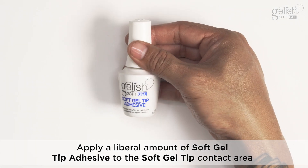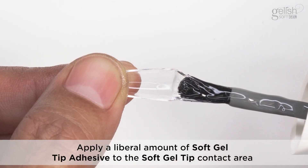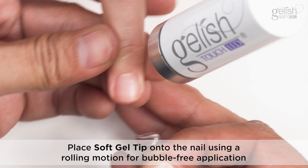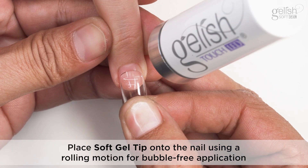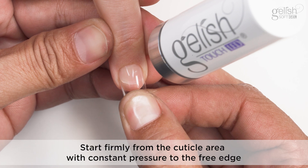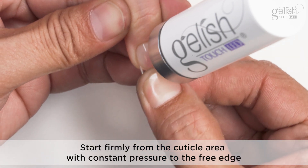Apply a liberal amount of soft gel tip adhesive to the soft gel tip contact area. Place the soft gel tip onto the nail using a rolling motion for bubble-free application. Start firmly from the cuticle area with constant pressure to the free edge.